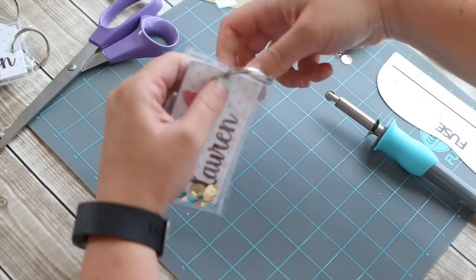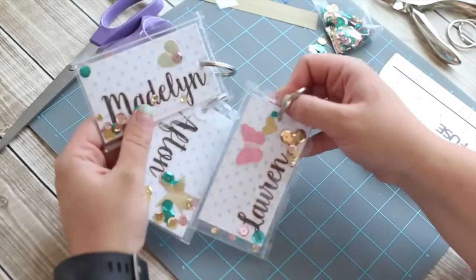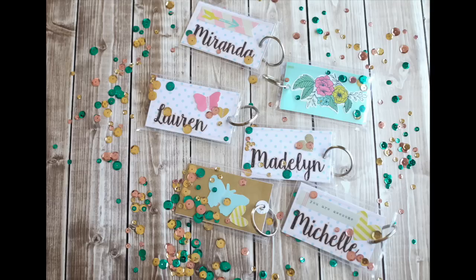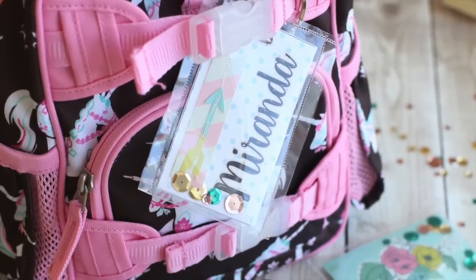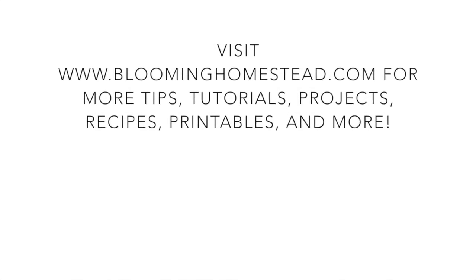And there you have it — cute little DIY backpack tags made using the Fuse. I love this little tool; I just see so many possibilities. Even though I don't do 12x12 scrapbooking right now, I can still use these sleeves for so many fun projects — bookmarks, cupcake toppers, little shaker pockets. I hope you enjoyed these backpack tags; I think they're super cute for back to school. Feel free to follow me on my blog, bloominghomestead.com, for more projects, recipes, tutorials, and free printables. And go ahead and subscribe to me on YouTube!